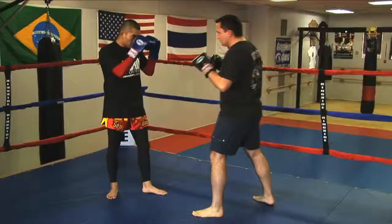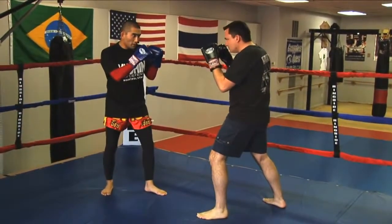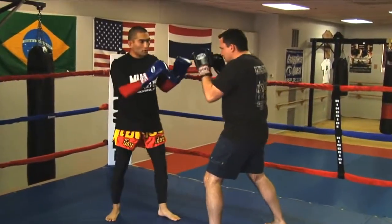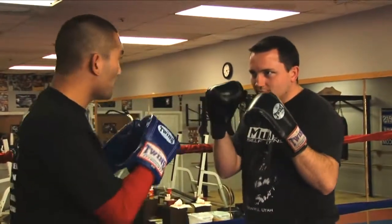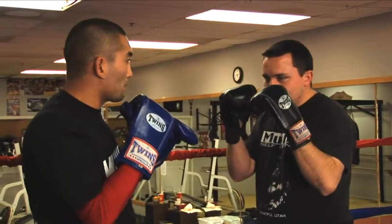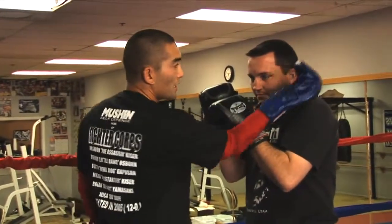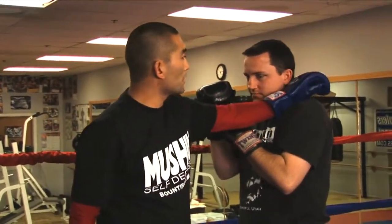Another way to set up and apply the Thai round kick is with a jab-cross. What I want to do is fire a jab-cross right at my opponent's chin. What you'll notice is in this particular case, my opponent is using a right parry from my left jab and a left parry from my right cross. And because his parry is coming in slightly, it's creating an angle where my shin can score a direct shot to his neck.